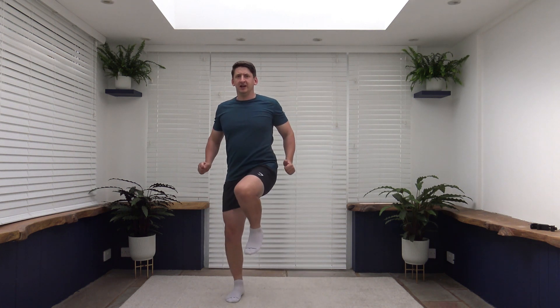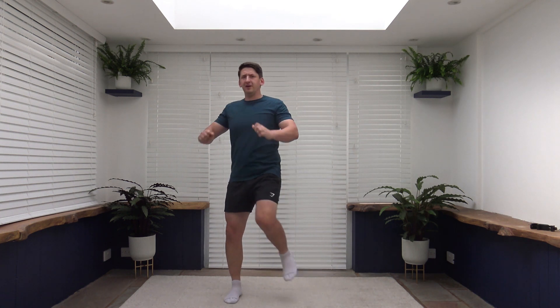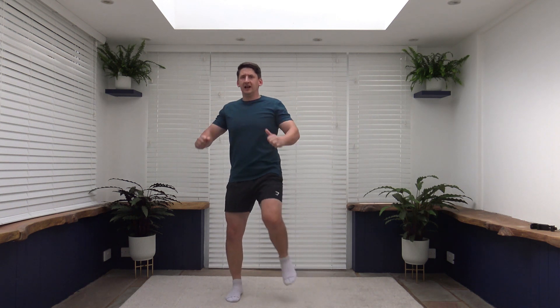Lateral knee drive. Tummy sucked in — let's really focus on that, this will really engage those core muscles. Good job. Head facing forwards. Slow and controlled, take your time. Don't forget the breathing. Breathe out. Breathe out. Lovely job. Keep it up. Ten seconds to go, coming back to that power walk. Looking good. Well done.